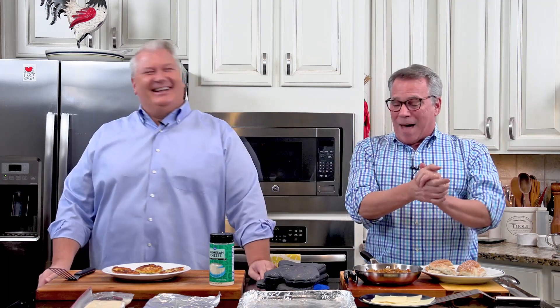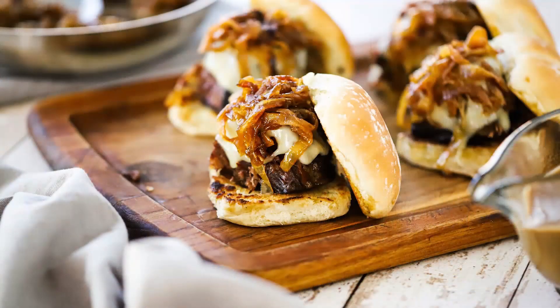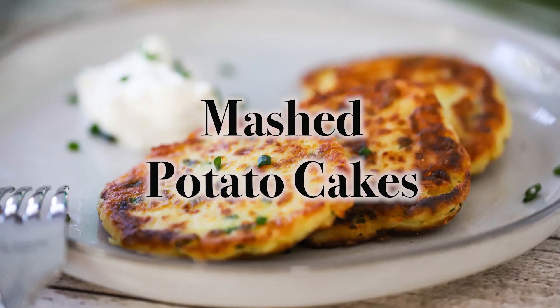Hey everybody, welcome back to How to Feed a Loon. I'm Chris, and I'm Wesley. We're really excited because we are bringing you something we've reimagined, and we are partnering with Kroger. We are going to be working with leftovers - we're doing our leftover pot roast sliders and leftover mashed potato cakes.